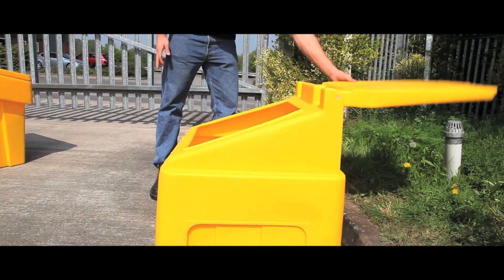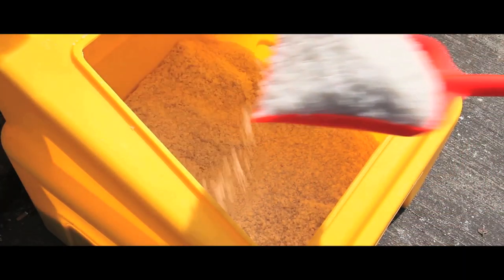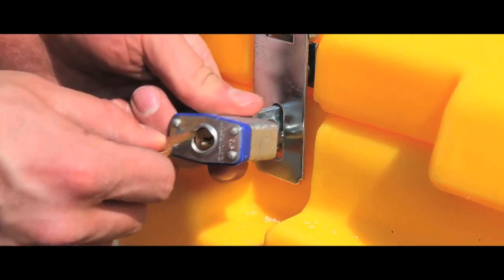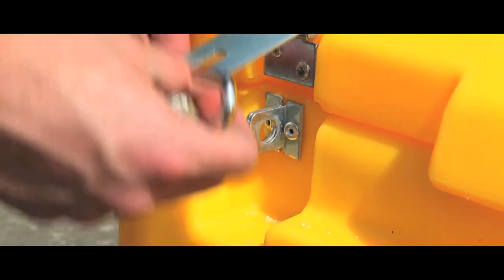We are one of the UK's leading manufacturers of grit bins and have been manufacturing them for over 10 years. All of our grit bins are lockable, with an electroplated hasp and staple or barrel lock and key that will not rust.